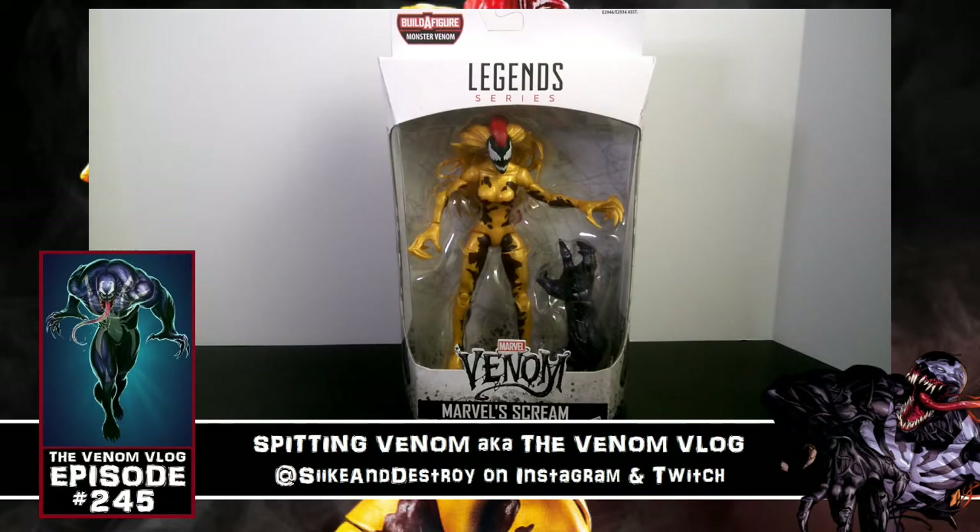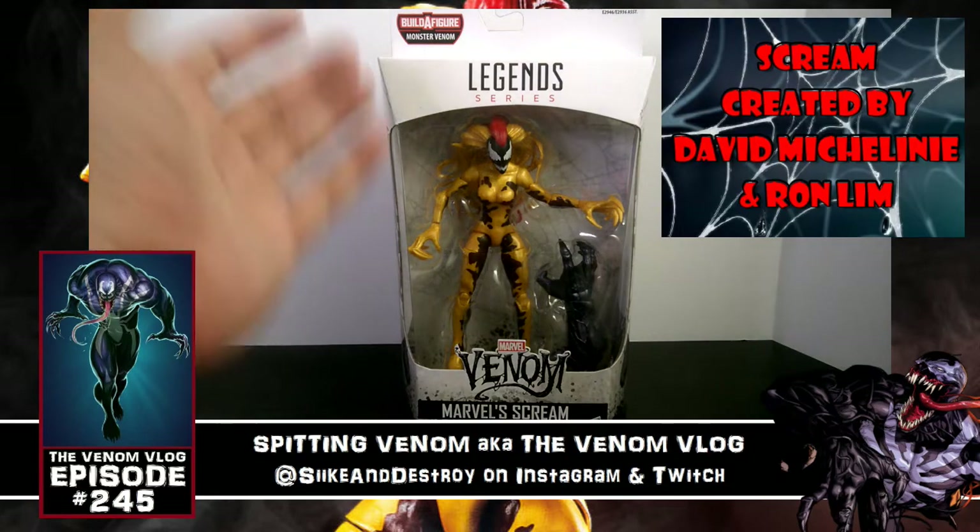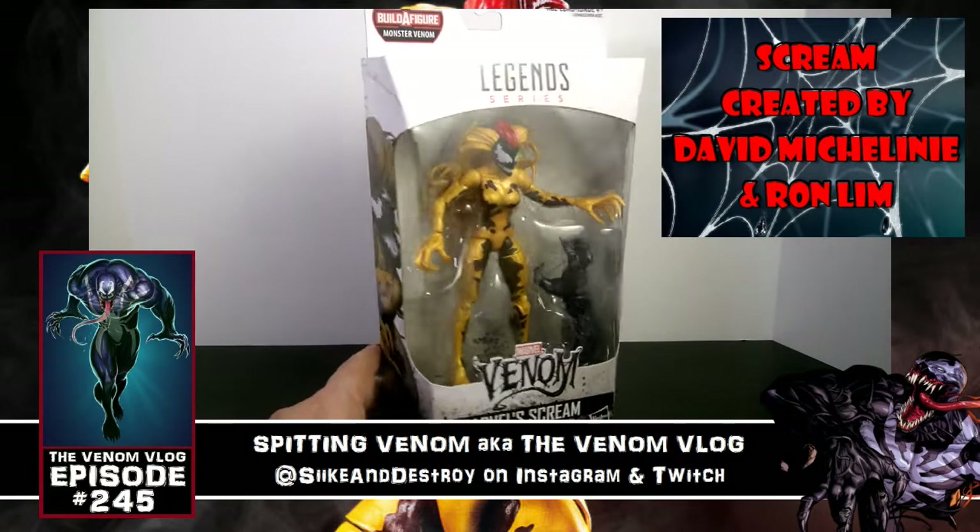What's up everyone, welcome to another episode of Spitting Venom, aka the Venom Vlog. We are here today with another Marvel Legends Venom series review — this time of Scream, or Marvel Scream as they call her, and her real name is Donna Diego.